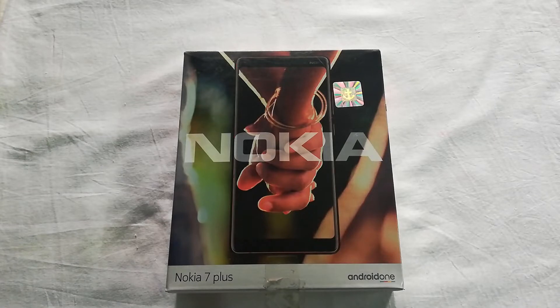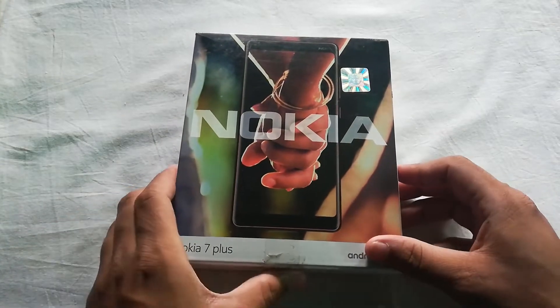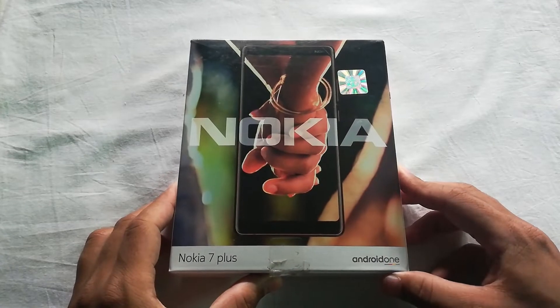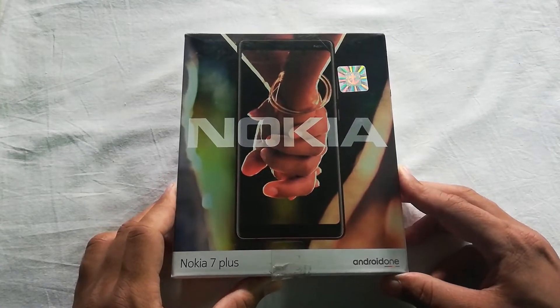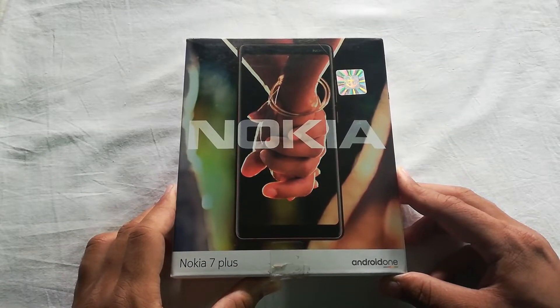Hey guys, Bilal here. Welcome back to another video and this is the unboxing of the Nokia 7 Plus. It is a stock Android device with Android Oreo 8.1. As you can see here, it says Android One, which means the user interface is the same as the Google Pixel 2, which is interesting if you prefer stock Android.